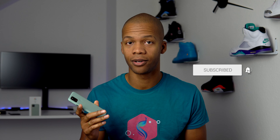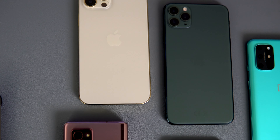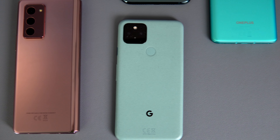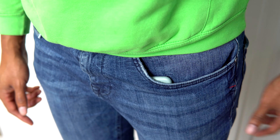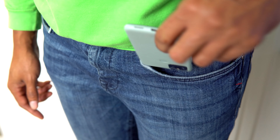Ever since my Google Pixel 5 got delivered, I haven't put it down. Keep in mind that I have the iPhone 12 Pro Max and the Galaxy Z Fold 2 on my desk right now, but for some reason I really just like using the Pixel 5. Maybe it's because of the smaller form factor — it is refreshing to have something a little bit smaller. It's so comfortable to use, and it's funny because 6 inches around 10 years ago would have been considered a huge phone.